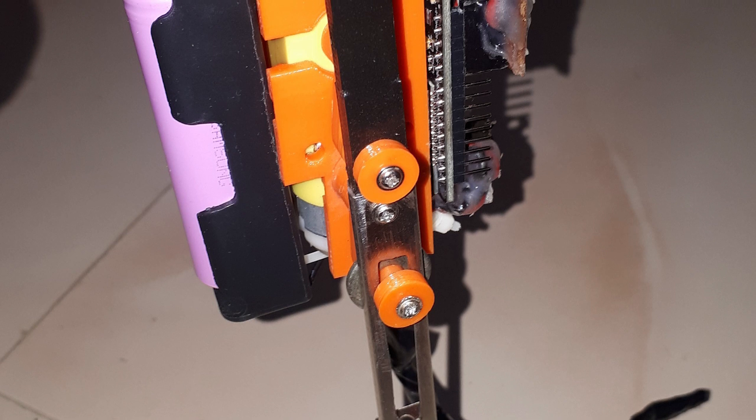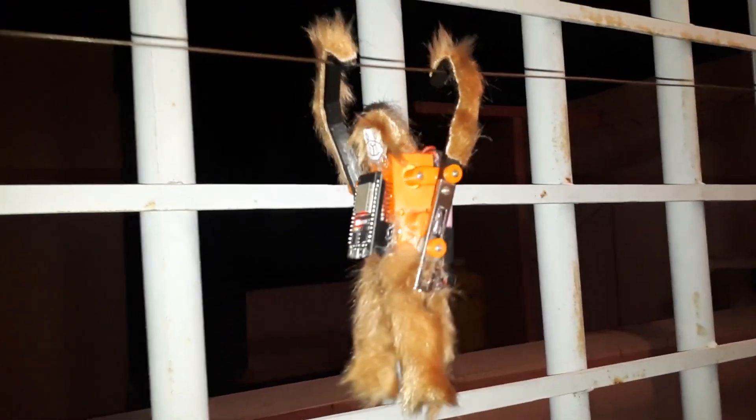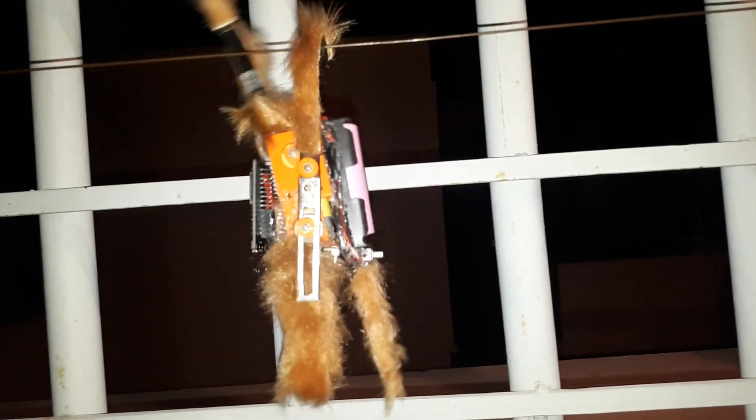The Instructable includes all the code, bill of materials, and 3D printed parts. But I bet this is a fun mechanism to know about for adapting into all kinds of other line-crawling robot buddies.